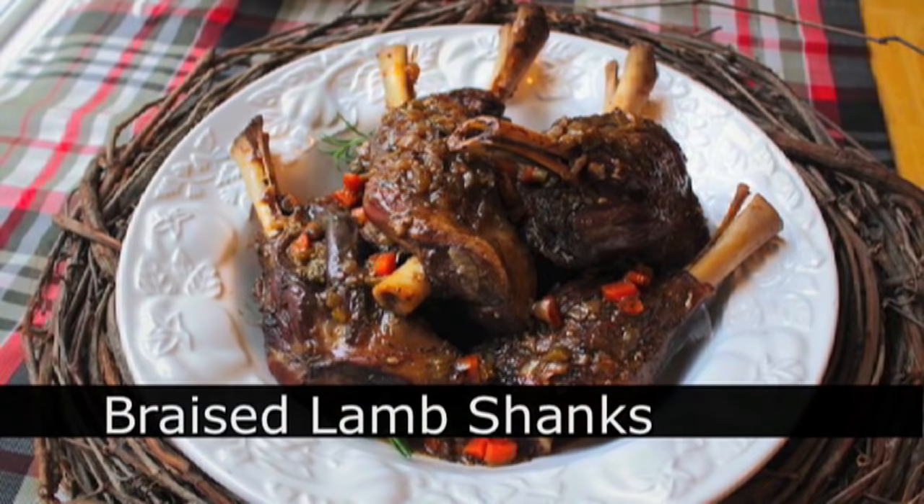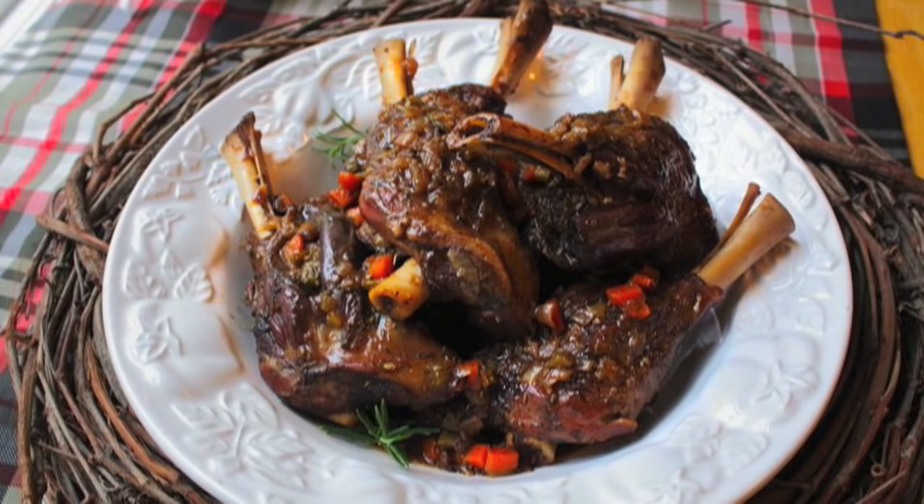Hello, this is Chef John from foodwishes.com with slow braised lamb shanks. Lamb shanks are like the easiest thing to cook ever because basically they make themselves delicious.